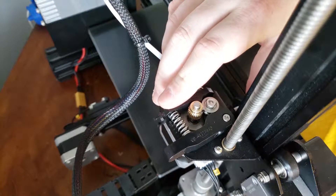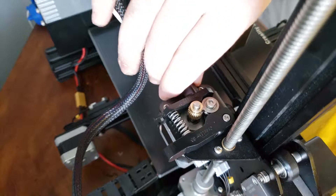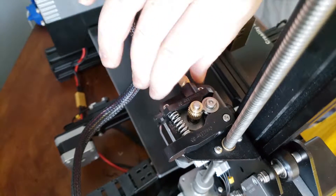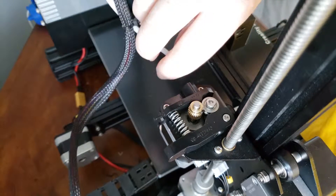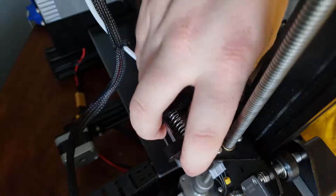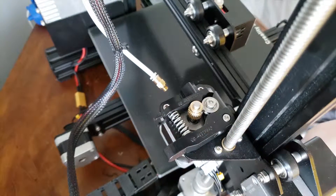Here we are at my extruder. From here you can go ahead and unplug it and also undo the tubing that your filament goes through the coupler. Now your extruder is essentially freed up so we can go ahead and start taking it apart.